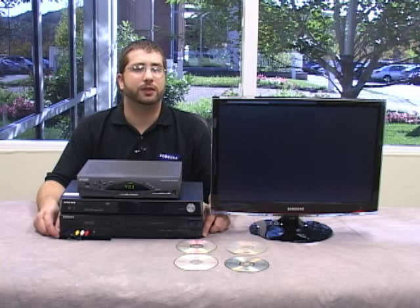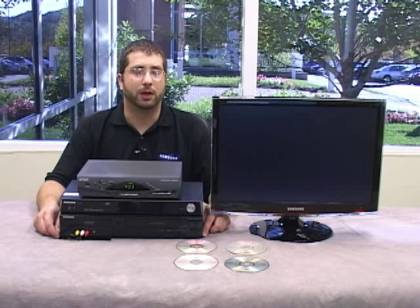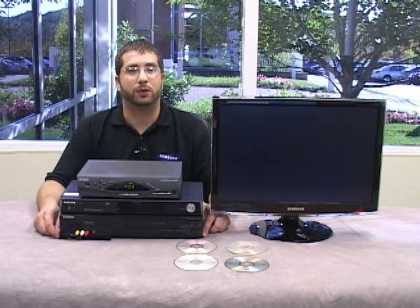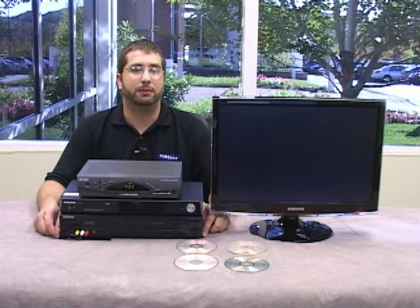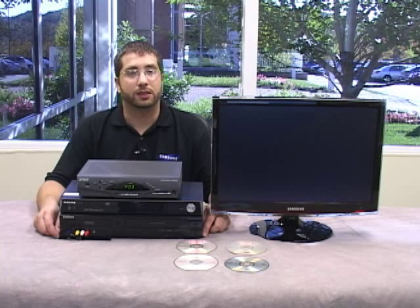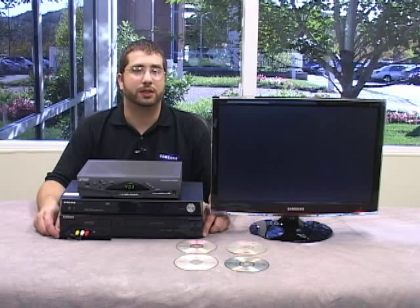Now we are going to do the same thing with our TV remote. Samsung TV remotes have a source button that switches between inputs, but your button may be labeled as TV video, input, game, or something else entirely. Consult your TV's user guide if you don't know how to switch inputs.